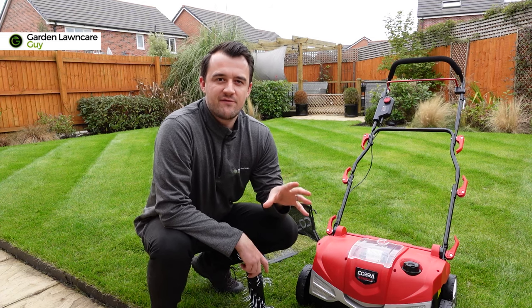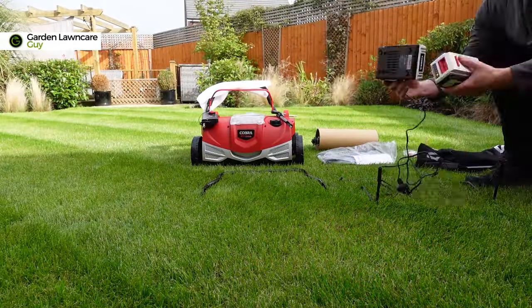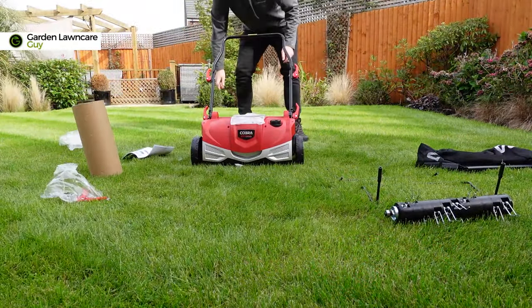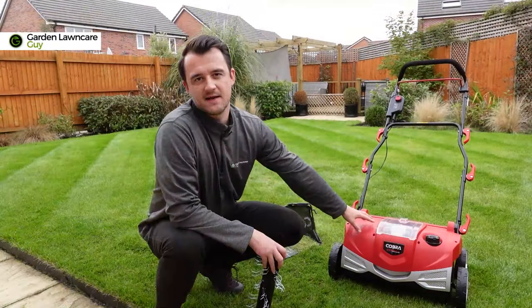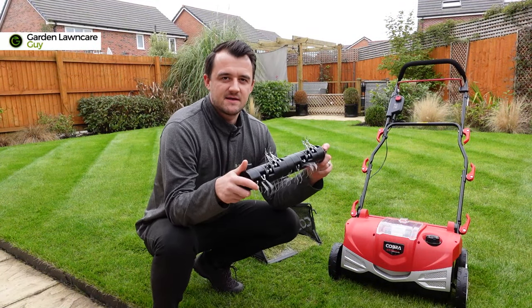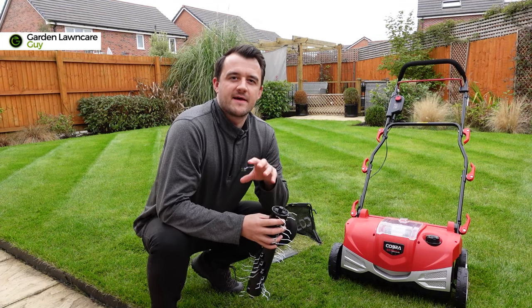Just before we get into the benefits of scarification, this unit has been sent to me by Cobra to test and do a demo for you guys in this video. It's got a fixed blade scarifier and a power rake attachment as well, and I'm going to be giving you a live demo of that in the next part of the video.